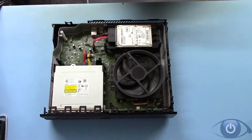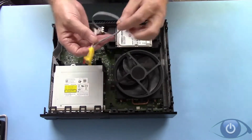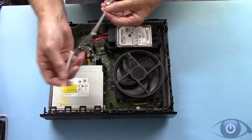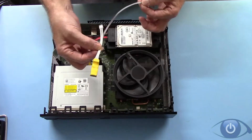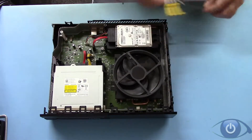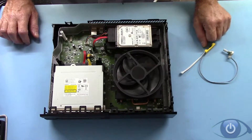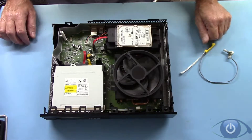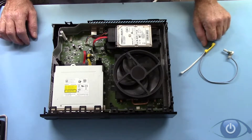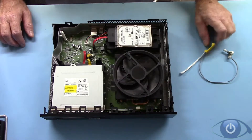This is a quick demo of how to fit an externally variable controller to the Xbox One. I've already got, as you can see, the Xbox One with the cover off. There are plenty of tutorials already on YouTube about how to get this to pieces, so I don't think there's any point in going over old ground.